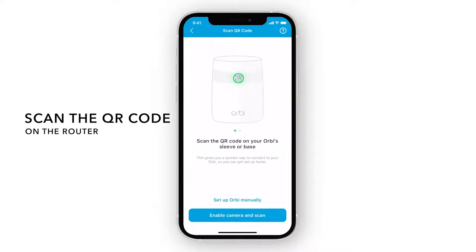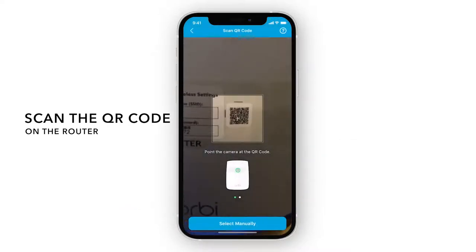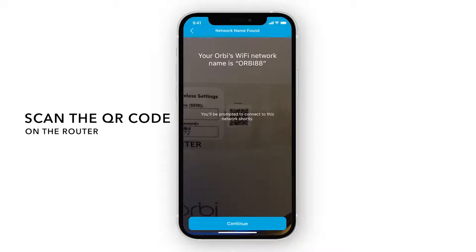Next, allow camera access so you can scan the QR code found on your Orbi router. Scan the QR code — this code will come in handy later for connecting to the Orbi network.